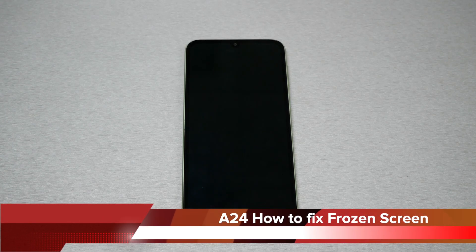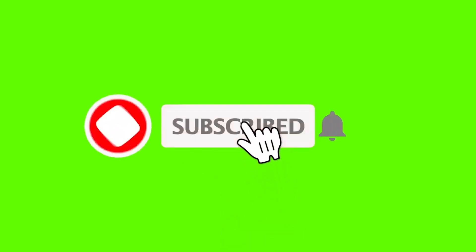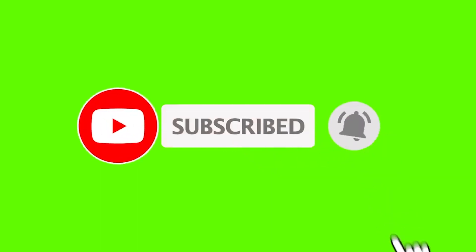If you have the Samsung Galaxy A24 and you have a frozen screen, in this video I will show you within 10 seconds how you fix the frozen screen. Make sure to subscribe to Variety Stick 2, give me a thumbs up, and without any further ado let's find out.